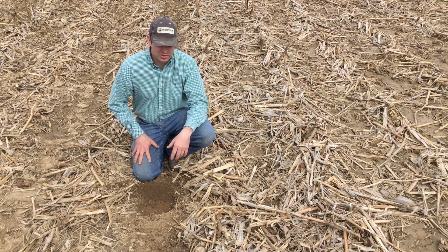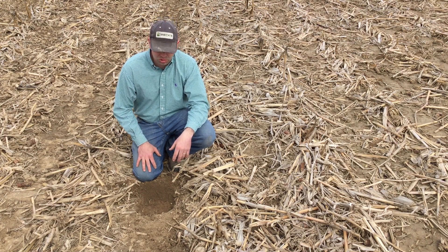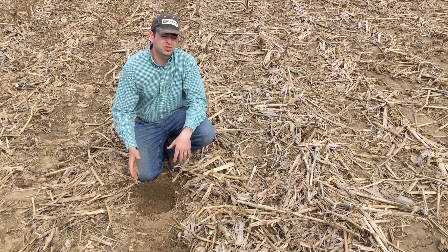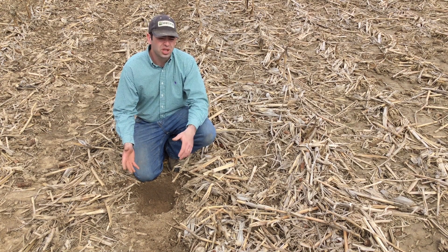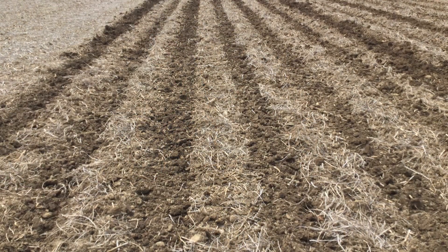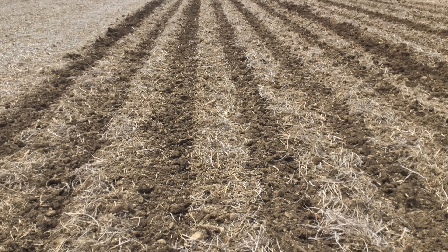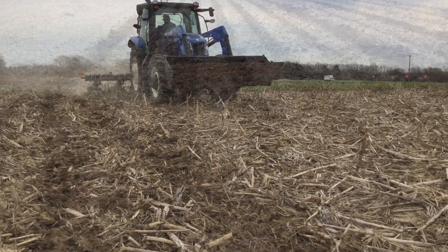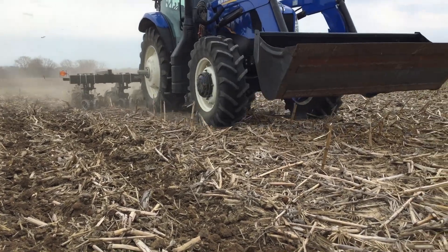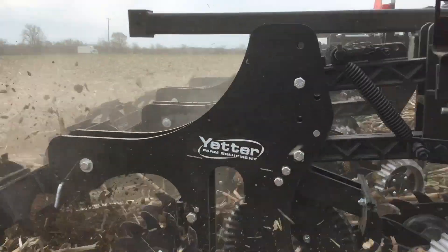There are pretty big differences out here a week after we ran this 2984 strip freshener tool. Where the strips are made, it's drying out and warming up faster. As we tracked it with a soil thermometer, in the morning there's not much difference between our no-till and our strips, but in the heat of the day we're seeing a four to five degree advantage where that strip freshener ran. The other big advantage is just being able to move that residue and have a more consistent planting zone throughout the field.